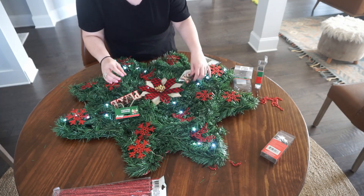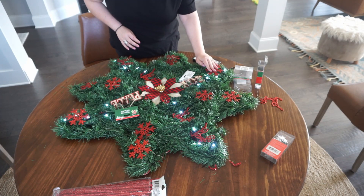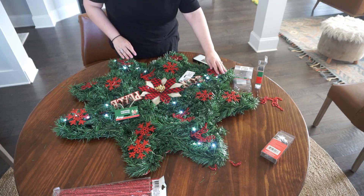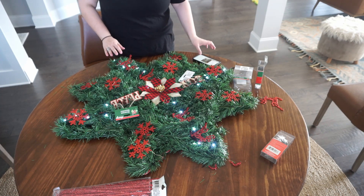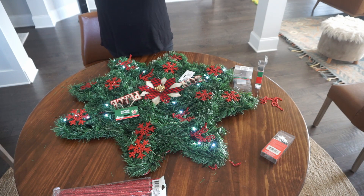So now that the lights are on, I'm just trying to place some ornaments to see how I want to decorate it. I tried many different things, kept playing with it, removing some, changing the arrangement and all that kind of stuff, until I finally glued everything down. I used hot glue to secure everything in place.